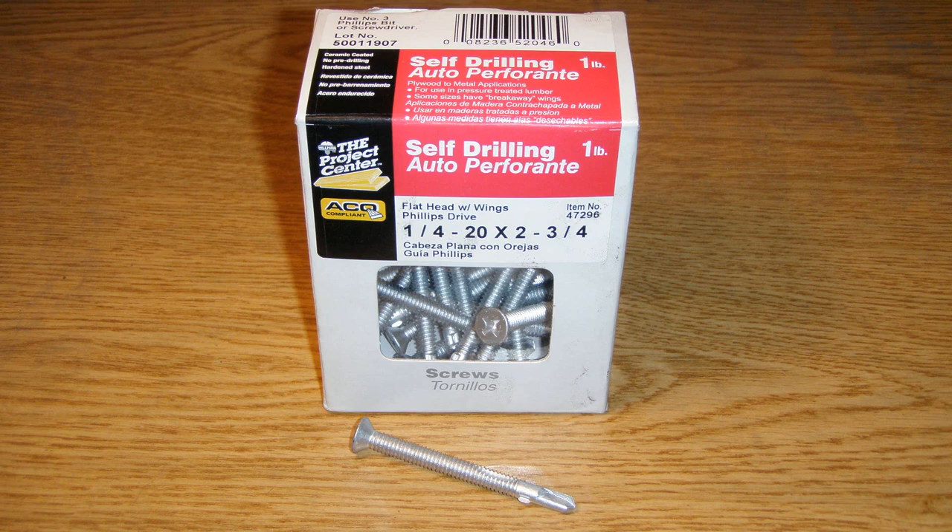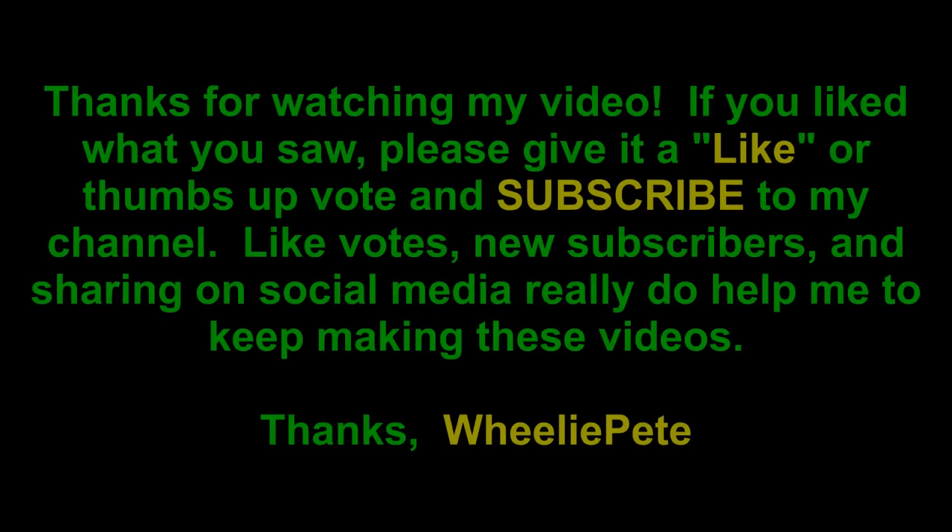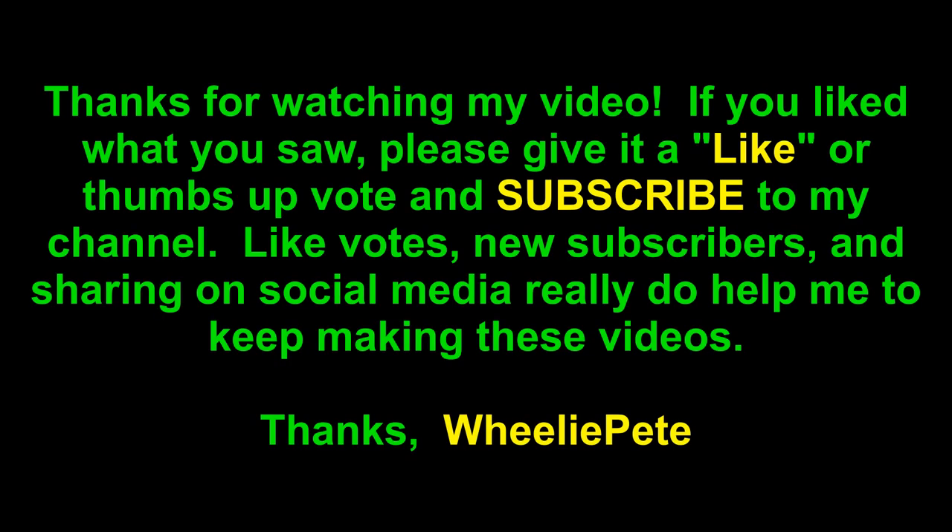I'd recommend these things all day long if you need to screw wood to metal — they went through 3/16" steel like butter. No pre-drilling required. Thanks for watching. If you liked what you saw, please give it a like or thumbs up, and subscribe to my channel. Likes, new subscribers, and sharing on social media really do help me keep making more of these videos. Thanks.